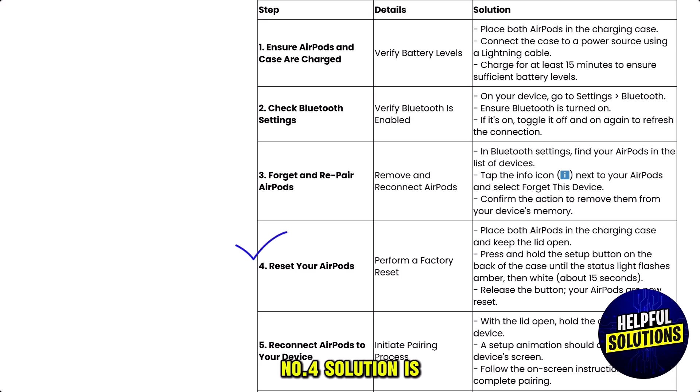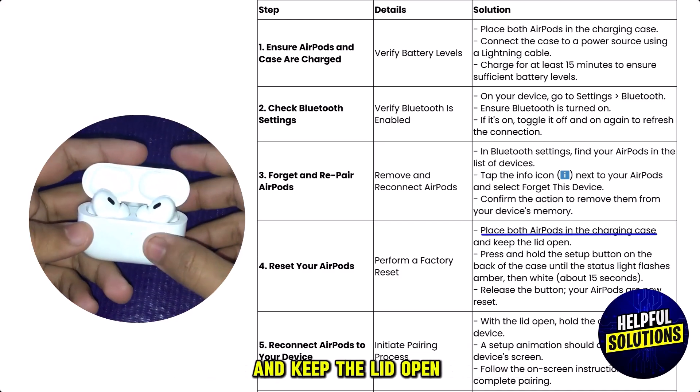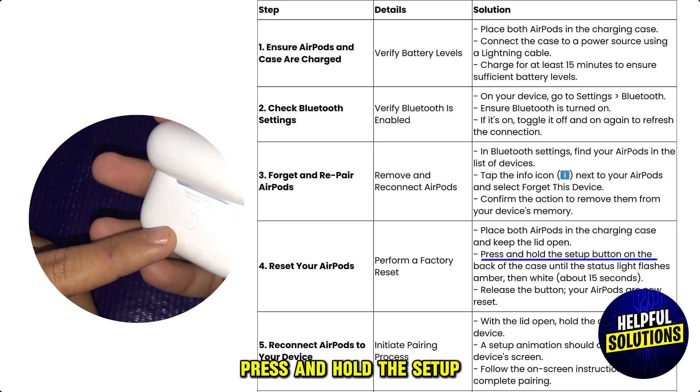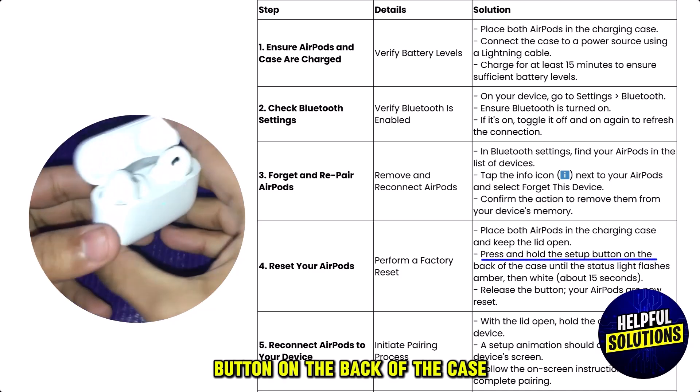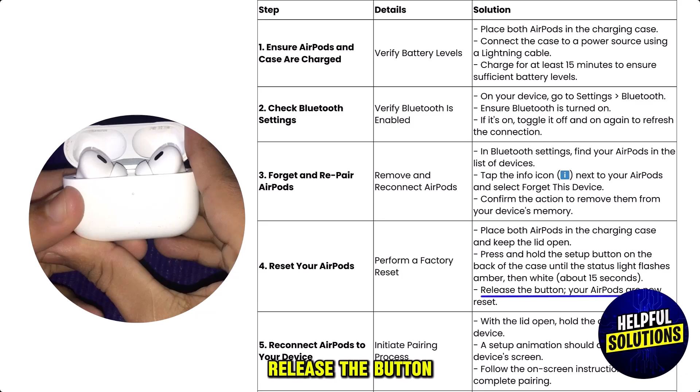Number four: reset your AirPods. Place both AirPods in the charging case and keep the lid open. Press and hold the setup button on the back of the case until the status light flashes amber, then white. Release the button — your AirPods are now reset.